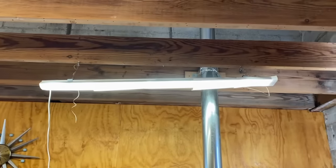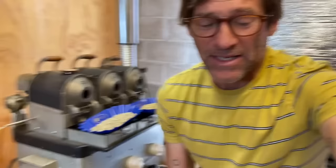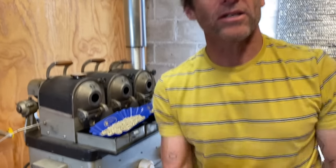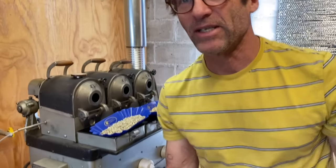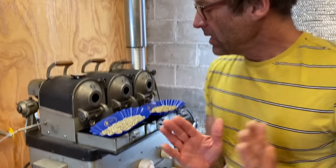One thing I want to point out is we use an LED light strip. You need good light to roast coffee. I've been all over the world and I've seen $10,000 to $20,000 sample roasting setups and they didn't have a light over the roaster so they could see a uniform light.